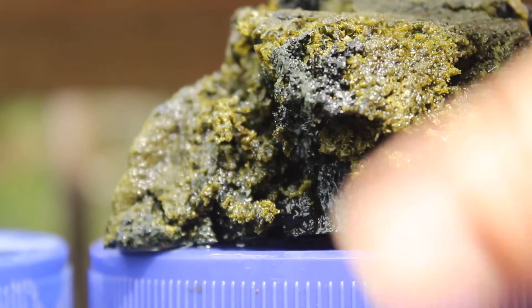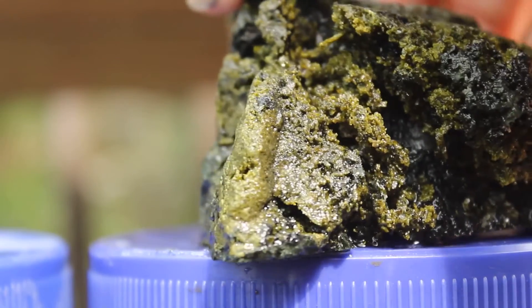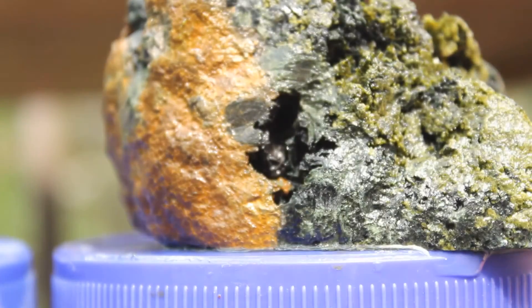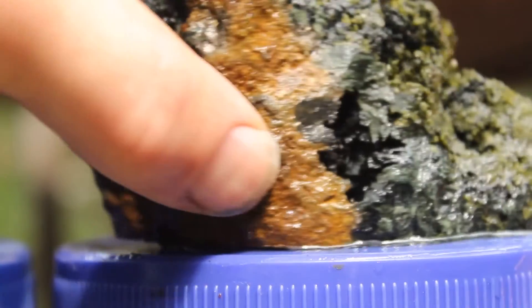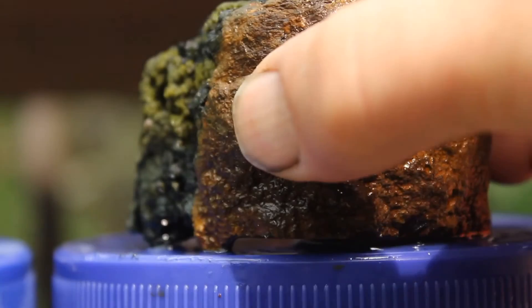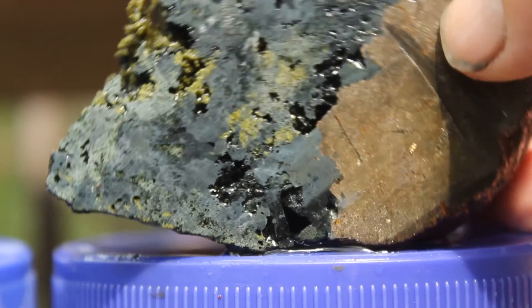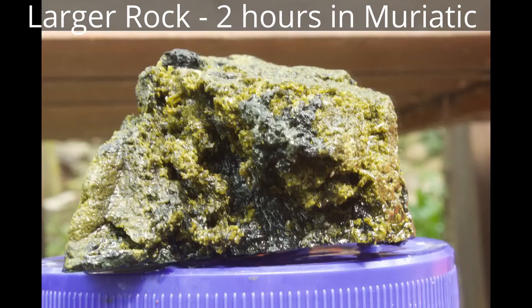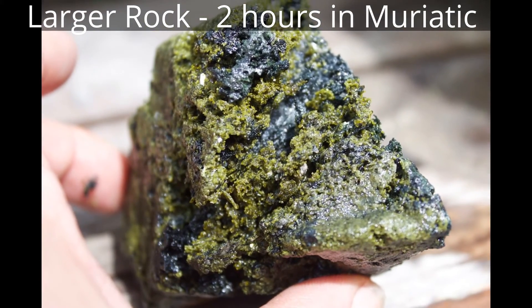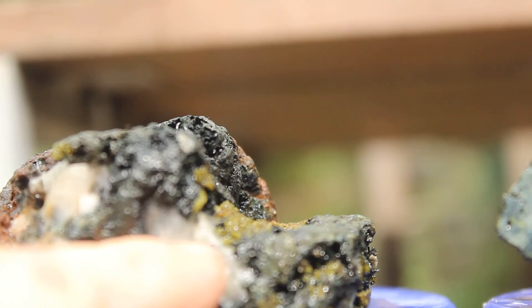So let's look at this one. What's left is the epidote. You can see little voids where the calcite has etched out, and there's the iron still. So let's put this one back in and see how it looks with more of the calcite removed.